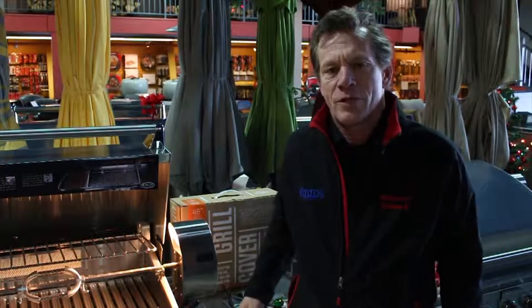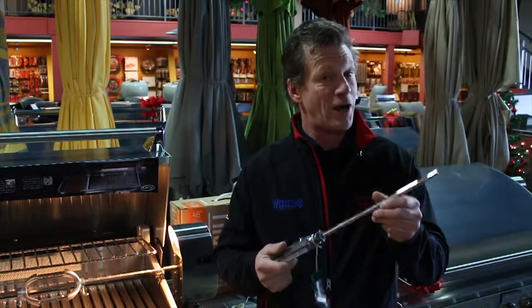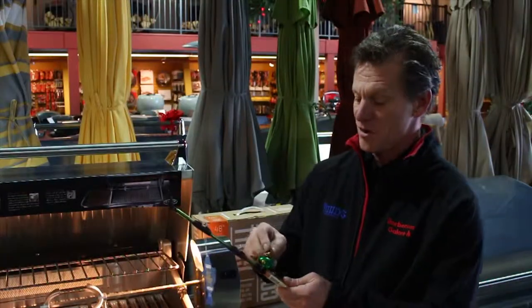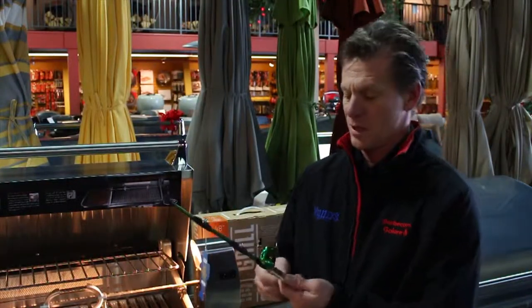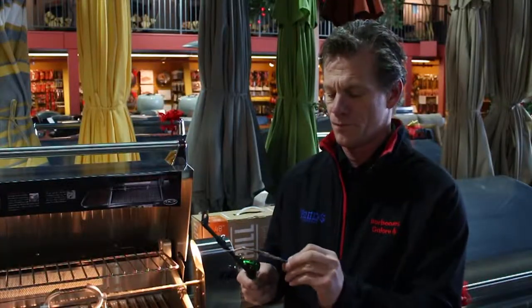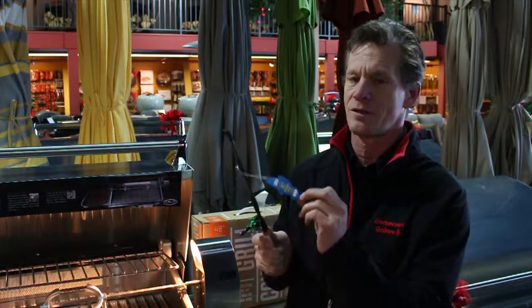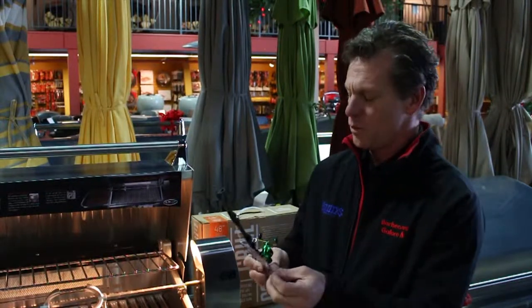Hi again, this is Chris, back with our last holiday gift guide item: novelty lighters. This one looks like a screwdriver — it's not, it's actually a lighter. It's extra long, so you won't singe your knuckle hairs when you're lighting your charcoal barbecue. We also have a very authentic looking fishing reel. These all have a limited production line run, so only a few of these were made, and each one comes with a production number on it, certifying which one it is.